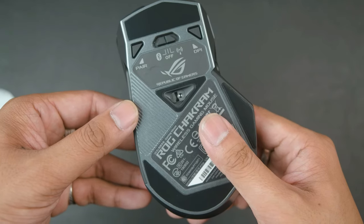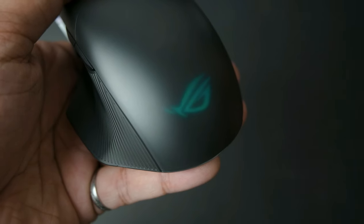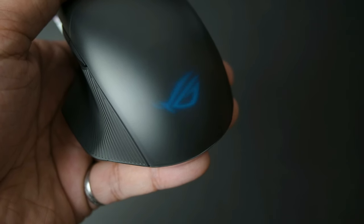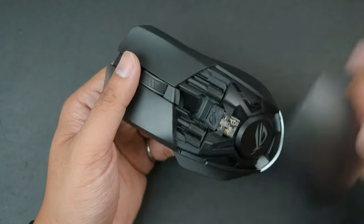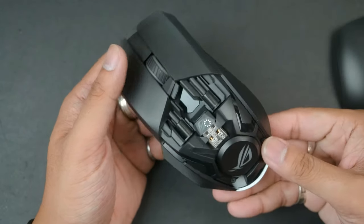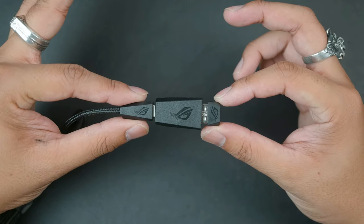On the bottom of the mouse you'll find the DPI adjustment button, a button to pair it for Bluetooth, as well as the switch to toggle wireless modes. When turned on, the mouse shows the ROG logo hidden under a smoky transparent shell, disappearing when turned off. The back cover is magnetically attached, and it's also here that we'll find the wireless USB dongle, which we'll need when connecting it wirelessly to the computer or USB adapter.